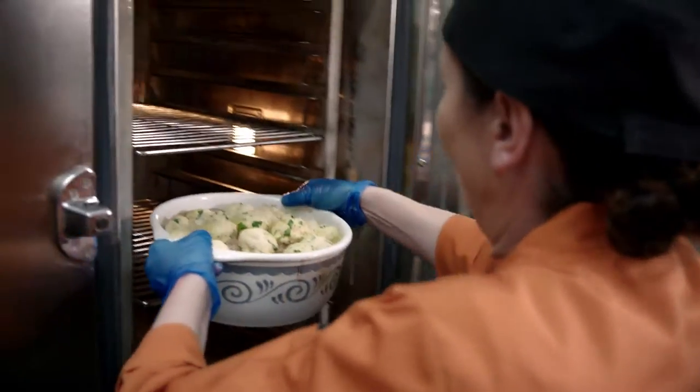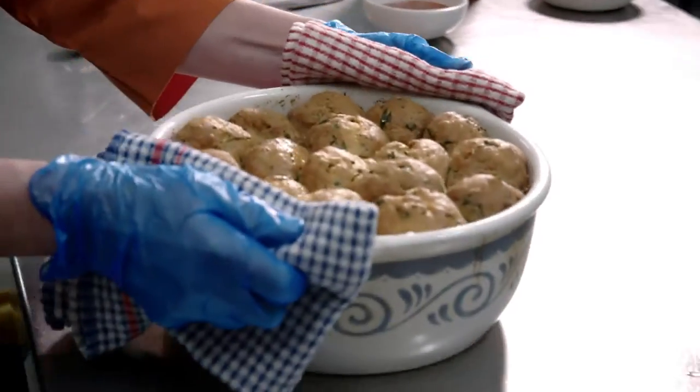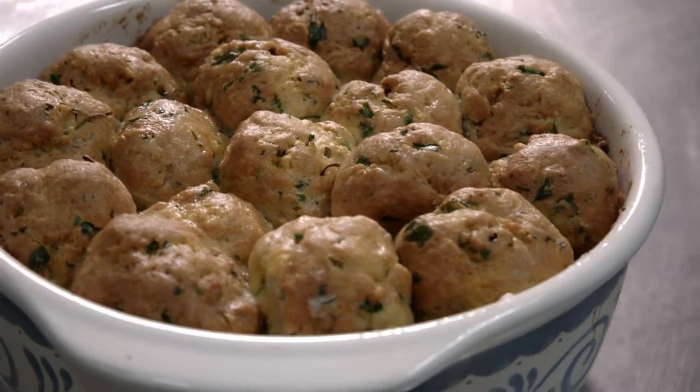Pop it into the oven until they're golden brown and puffed.